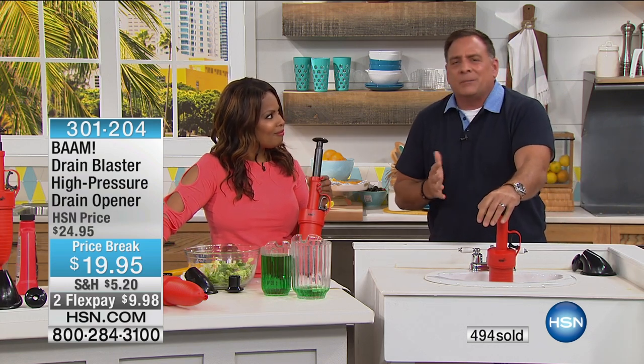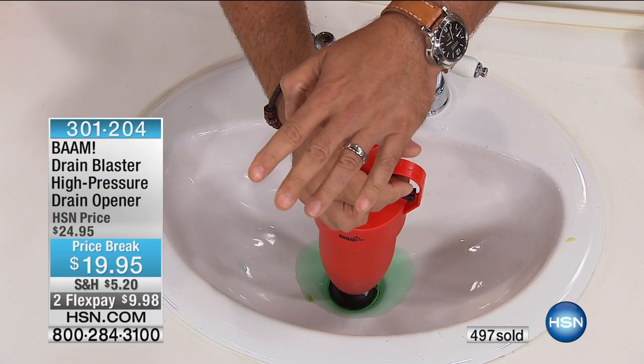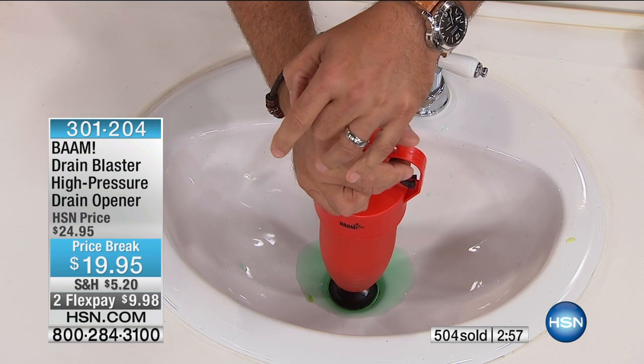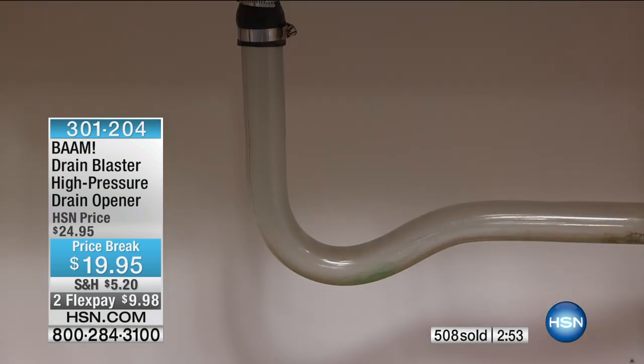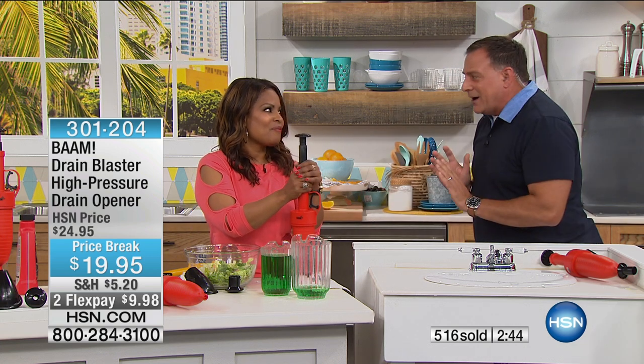If my drain backs up, I don't get upset. I go get the BAM, count to three — three, two, one — BAM. You can see how quickly it blows whatever's in there right out of there. That's the big deal about it: instant gratification. You don't have to spend money buying more chemicals and it's easier than a plunger.